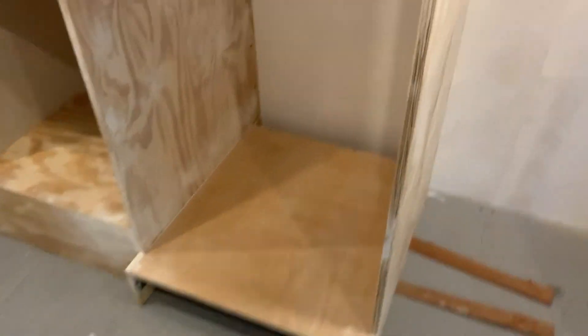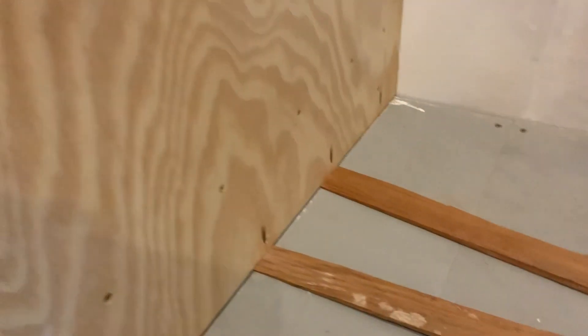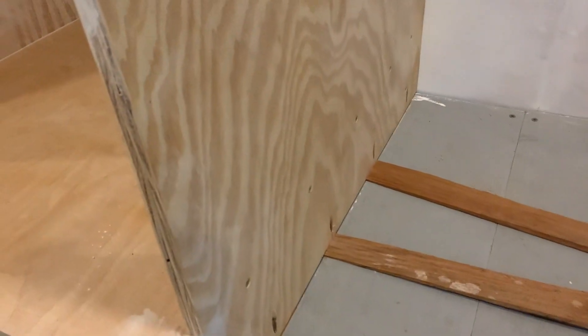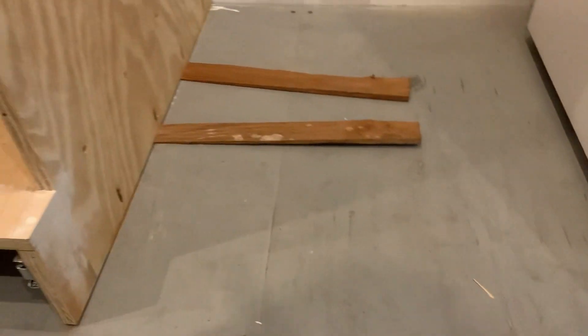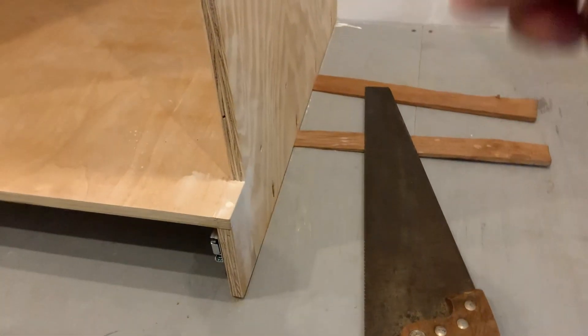Everything in here is super square and straight. What I'm using for shims is just plain old cedar shingles — a trick my dad taught me. You just tap them in there, put the screw in, then come back with a saw and cut it off flush. I use a regular carpenter saw to get those things trimmed off.